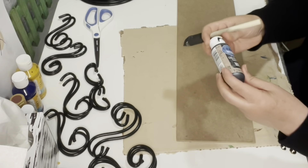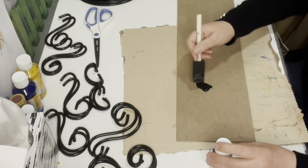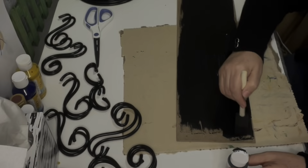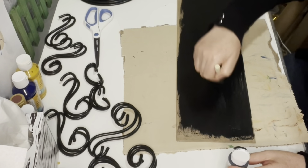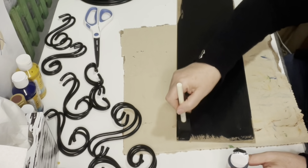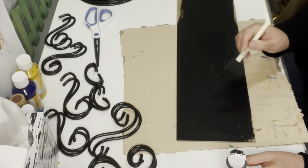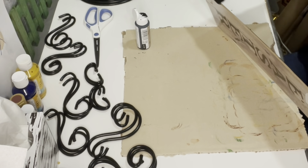Here we're just going to use the back of our bunny board and paint it with a black chalk paint that I got from the Dollar Tree. Now we're just going to make sure that the sides of our board are painted as well.